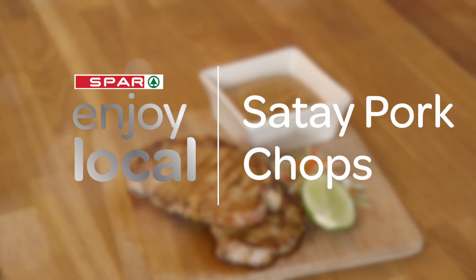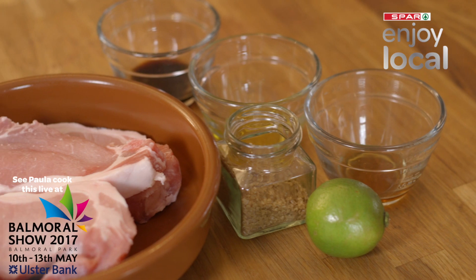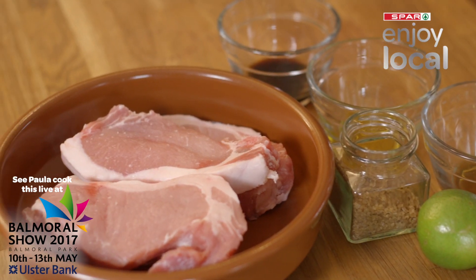I'm going to do barbecue SPAR Enjoy Local pork chops with satay sauce, but I'm going to do a marinade first with soy, vegetable oil, a bit of sesame oil, the zest of a lemon, and then some brown sugar.